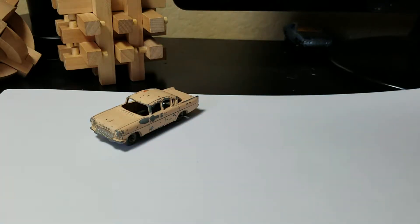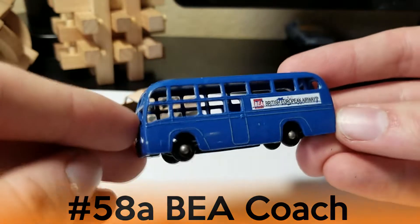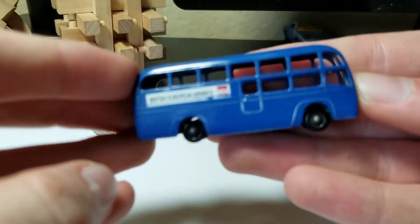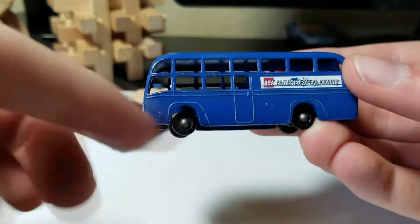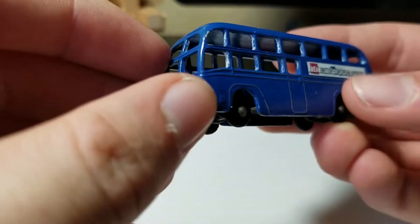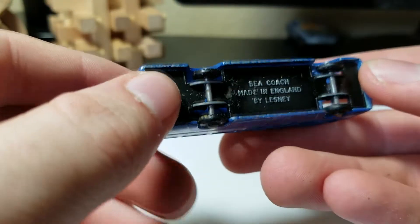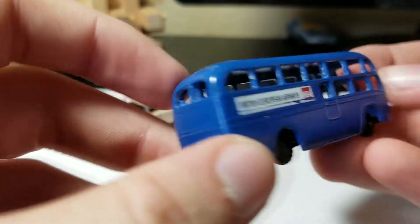Next package — let's see what number this is — it's number 58, the BEA Coach. This is a really cool model; I personally do not have one of these yet, so this is really nice to have. It's in not too bad condition — there's obviously some paint wear around the corners and the details, but that's pretty normal. What's cool about this one is it has black wheels, which are pretty hard to find.